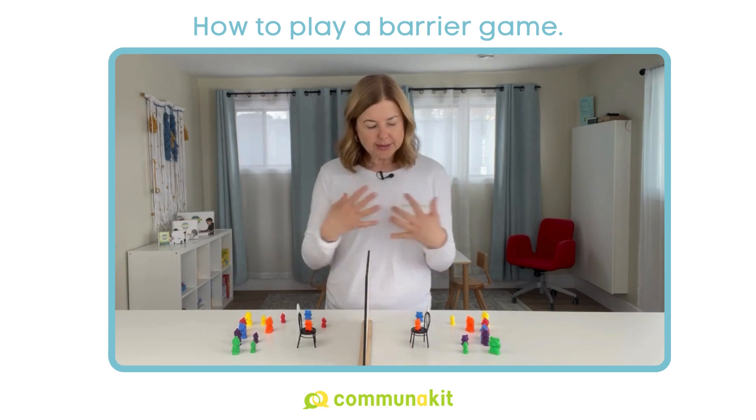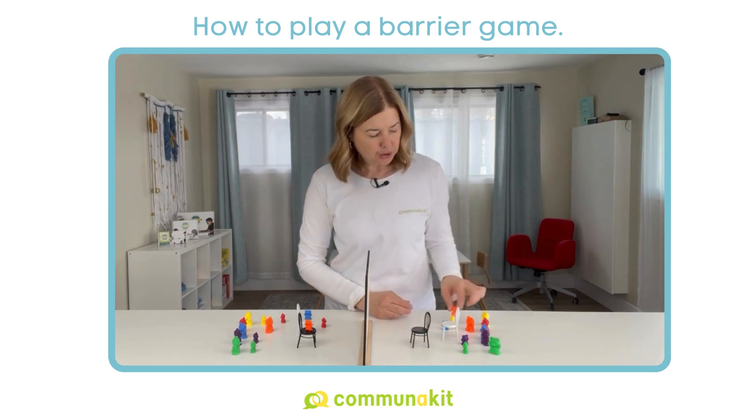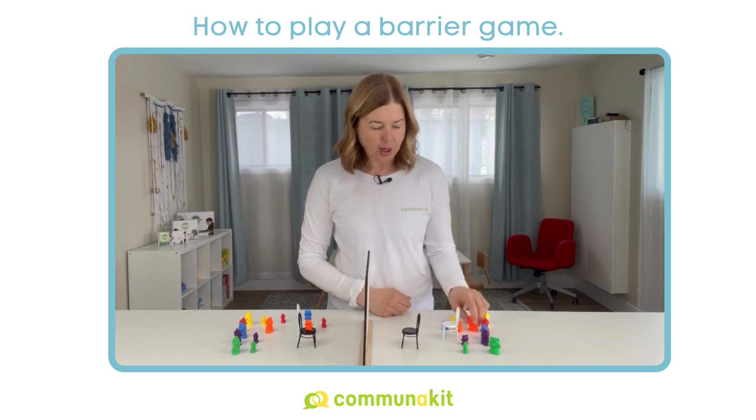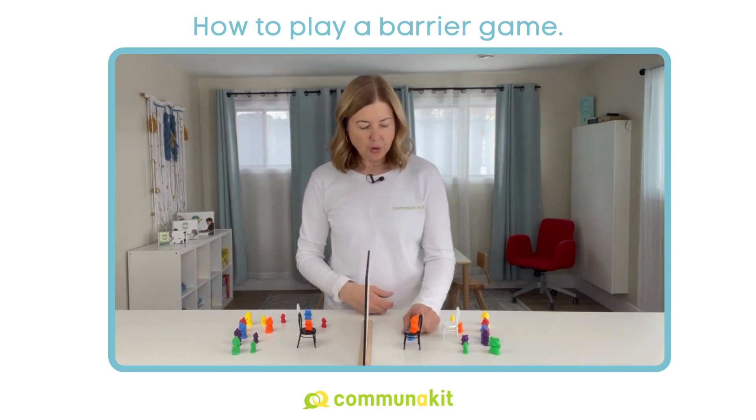And then, of course, when it's the child's turn, there'll probably be lots of opportunities to identify breakdowns. They're probably going to be less successful at verbally describing their arrangements and telling you what to do.